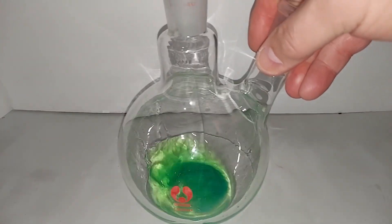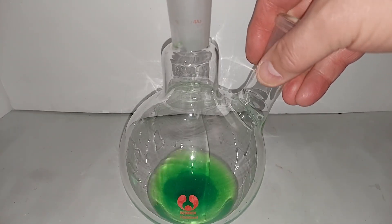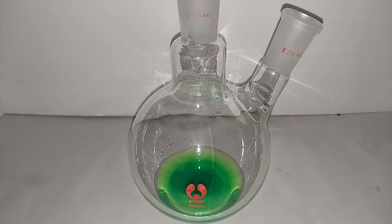I'm just going to swirl that around a little bit. Now I'm going to add the little rod of aluminum, and you really have to wait until the aluminum starts to fizz — and you can see it there.